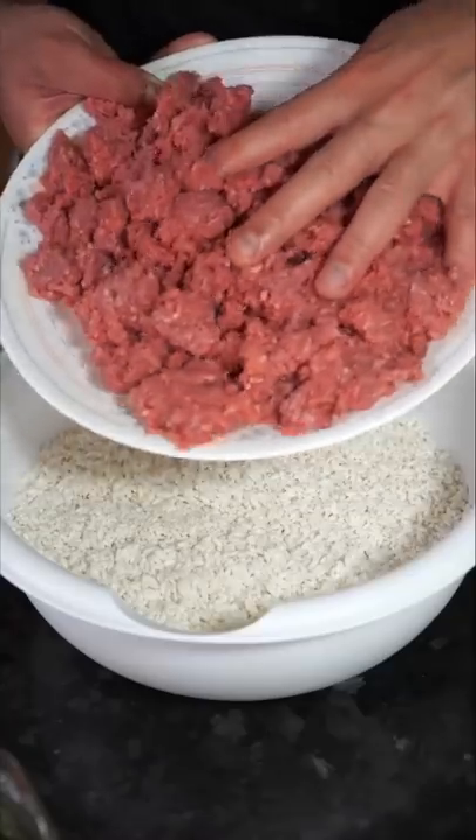Grape leaves — let's make some. Every region in the Middle East calls them something different. I'm team Yabra. So easy to eat, but they take a lot of patience when you're making them.